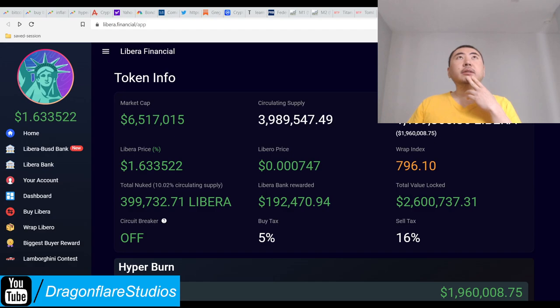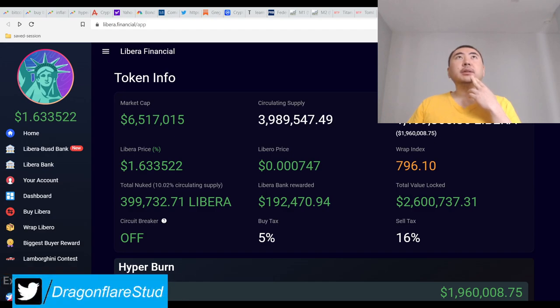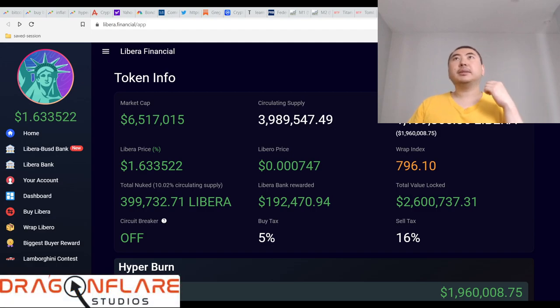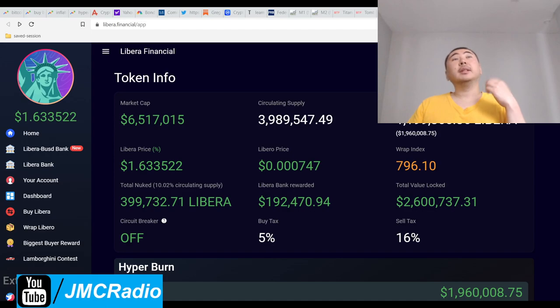F-Libero is not even a fraction of a penny — it's doing really badly. It still has a market cap of 1.5 million somehow. That's not looking too good. I'm not sure when they'll do the buyback but I'm hoping it'll be soon.